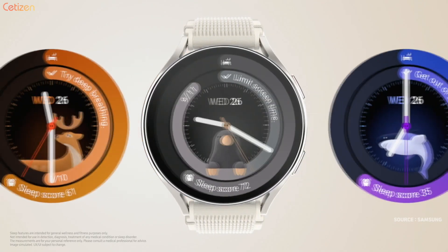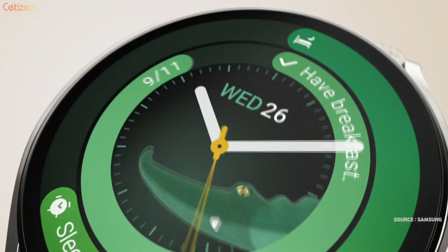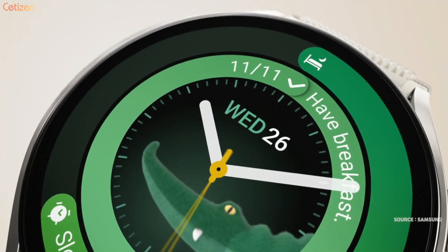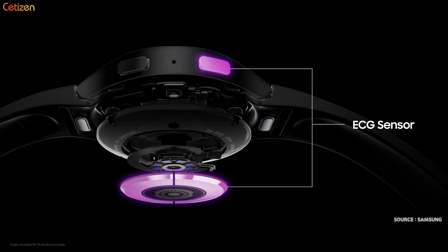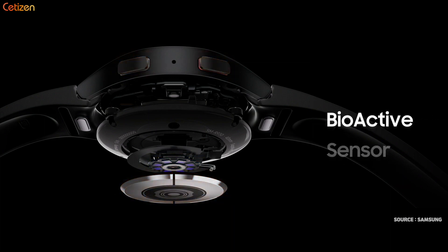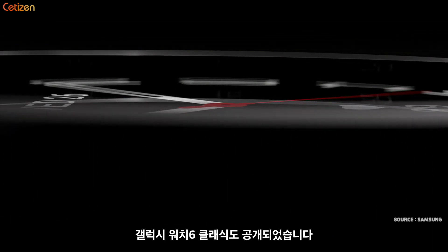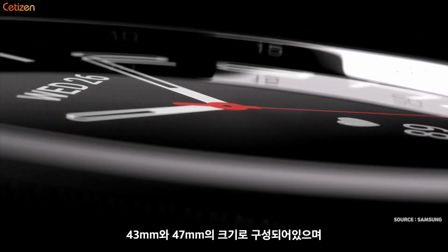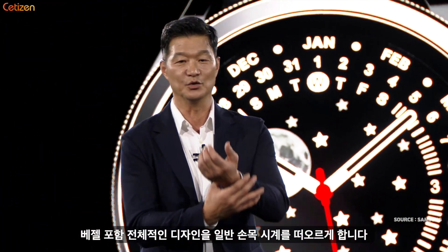The PPG sensor recognizes the different stages by measuring heart rate and heart rate variability, which change according to brain waves. New and updated watch faces make it easier than ever to see your score and reminders with just a glance, prompting positive habits and a healthy bedtime routine. By monitoring ECG, blood pressure, and body composition along with heart rate, the Galaxy Watch 6 Classic returns with a new signature rotating bezel that classic fans love.